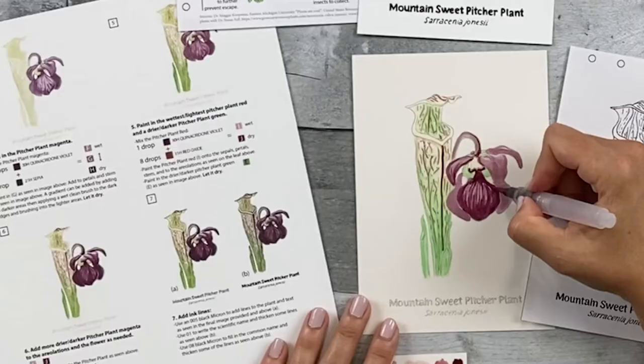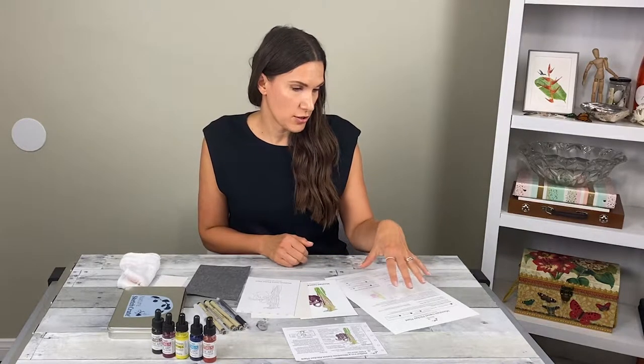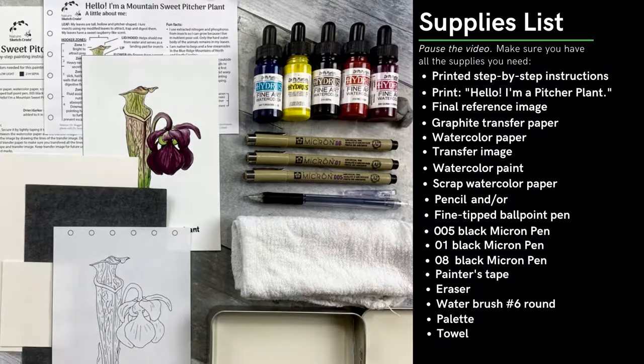Welcome to Nature Sketch Crate's Mountain Sweet Picture Plant step-by-step painting instructions video. I'll be showing you how to paint the Mountain Sweet Picture Plant using the Nature Sketch Crate step-by-step painting instructions. First, collect all your materials and make sure they're ready to go. Remember, this is just a sketch — relax, have fun, and don't worry too much if you think you made a mistake. Let's get started.